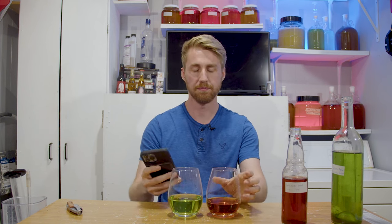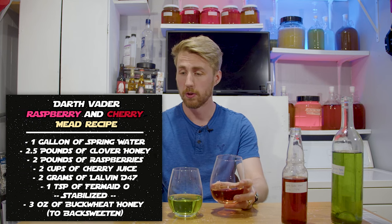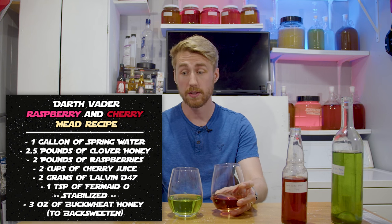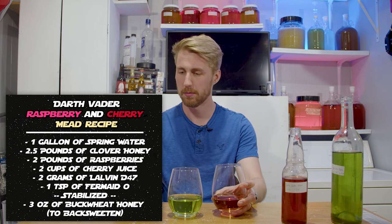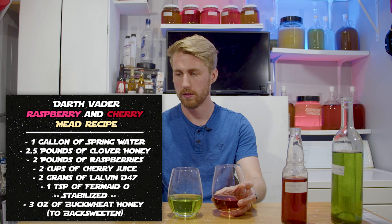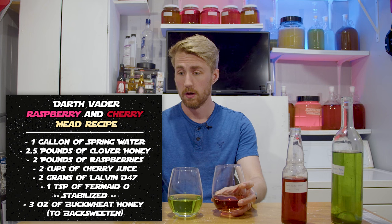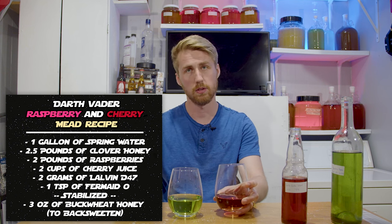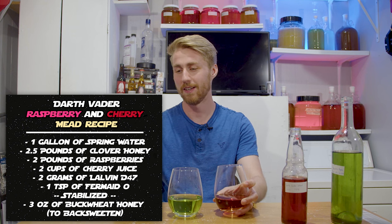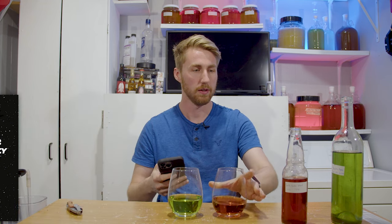I have information on each one. Darth Vader's was 2.5 pounds of clover honey, 2 pounds of raspberries, and 3 cups of cherry juice — added to help with color and a little flavoring. Starting gravity 1.090, after primary 1.000. We stabilized it, then back-sweetened with 3 ounces of buckwheat honey to keep that dark Darth Vader character, and bottled it. Final gravity 1.010 — a little bit of sweetness but not a ton.